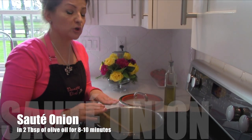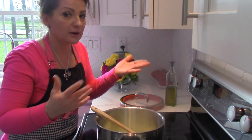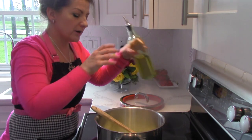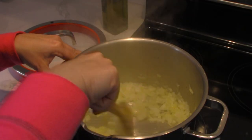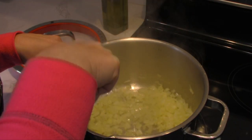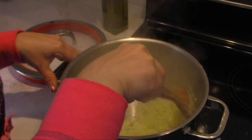For this next step you're going to need a large pot. You'll want to be pouring your vegetable broth in and have enough room, so get a big one. Add a little bit of olive oil, making sure you just cover the bottom. We are going to sauté the onions for about 8 to 10 minutes until you see that translucent color.